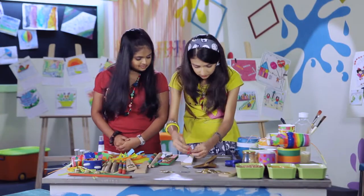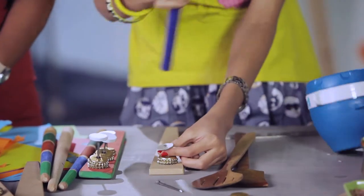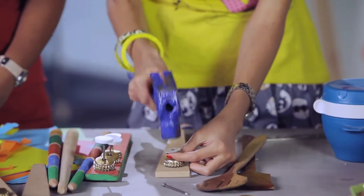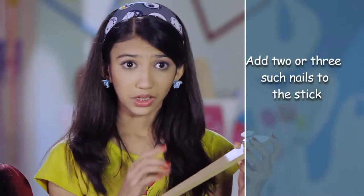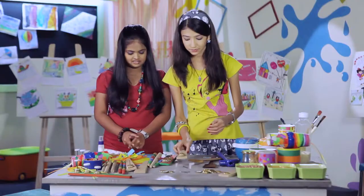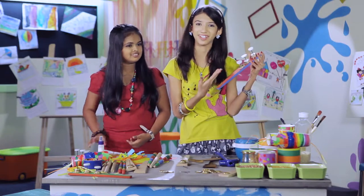Hammer it. You may need the help of an adult with this. You can add as many nails and bottle caps as you need. You can also paint it. And your stick tambourine is ready.